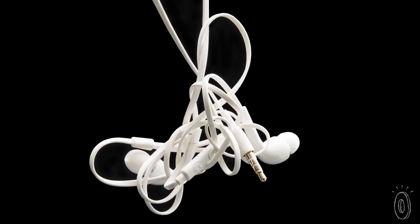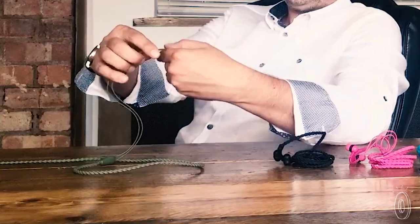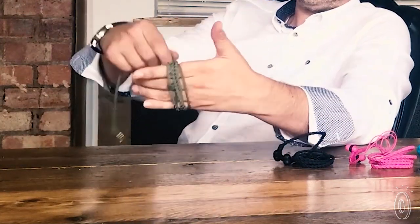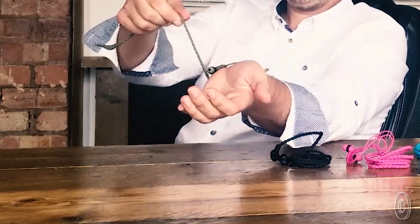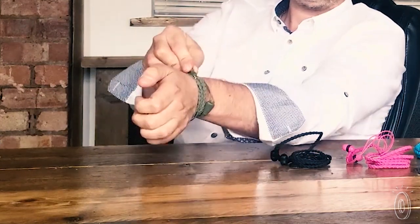The idea of Wraps really came about from using normal headphones for a number of years. When we go to use them, we usually spend the first five minutes untangling them. So we simply went from how you would go to store them — generally wrapping them around your hands and putting them in a bag — and instead of wrapping around your fingers, we wrapped them around our wrist.